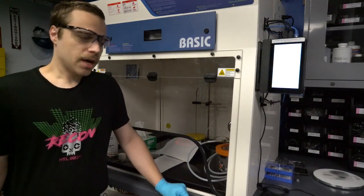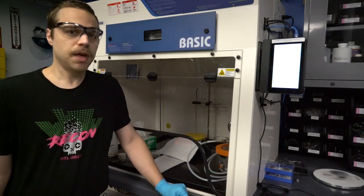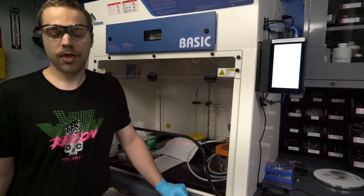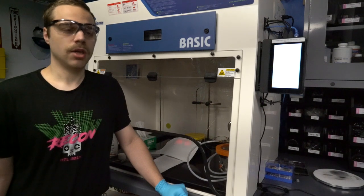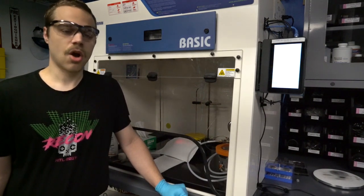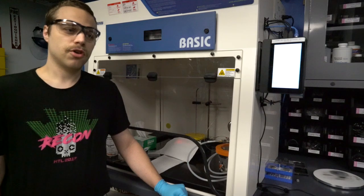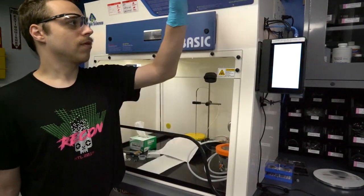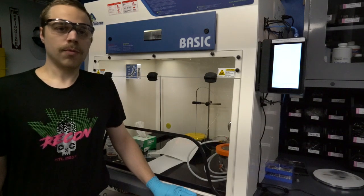Speaking of epoxy, it's definitely not good to be breathing it. There are all sorts of nasties in both the resins and the hardeners that you really don't want to be inhaling or getting on your skin. So definitely safety first — proper PPE, eye protection, gloves — and work in a ventilated area or ideally a fume hood.